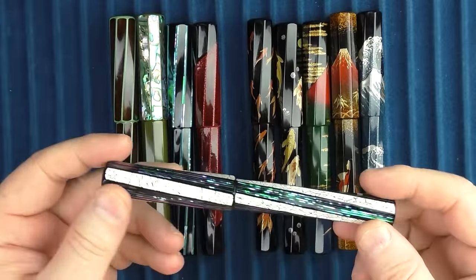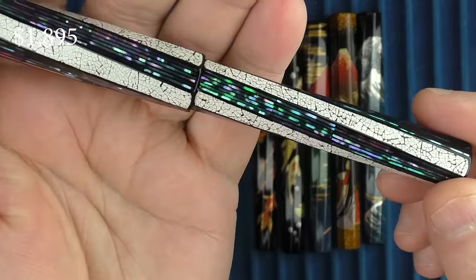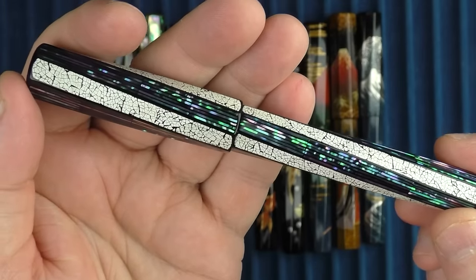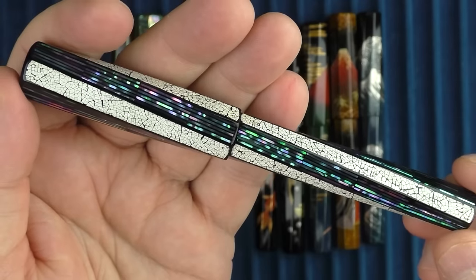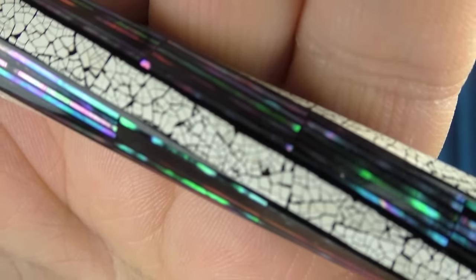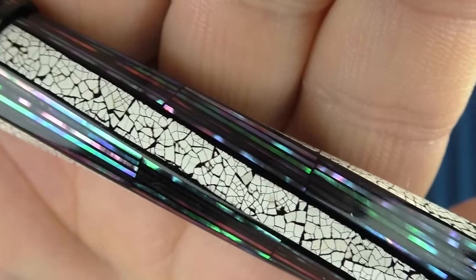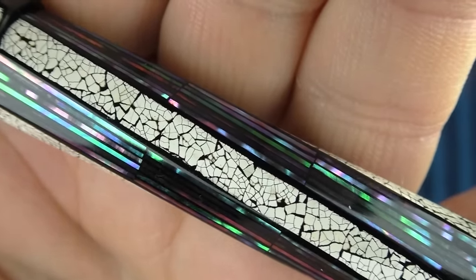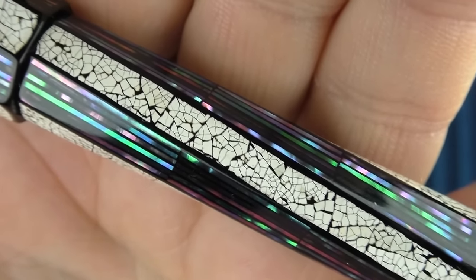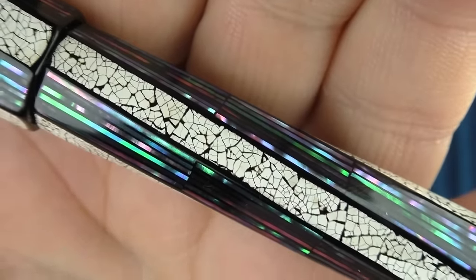Next up we actually have the Snowy Wave, which uses a combination of thin raden strips as well as quail's egg. I've really loved the look of quail's egg on fountain pens — sometimes it's quail's egg, sometimes it's duck egg, but this one here is quail's egg. One of the things I love the most about egg pens is when you can see the pieces which were originally one piece but are broken up and placed next to each other. That really reminds me that this painstaking process is intentional and completed by a talented artisan.